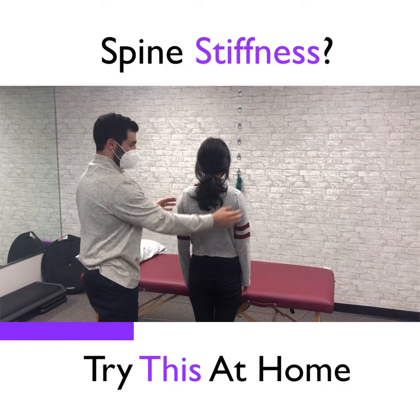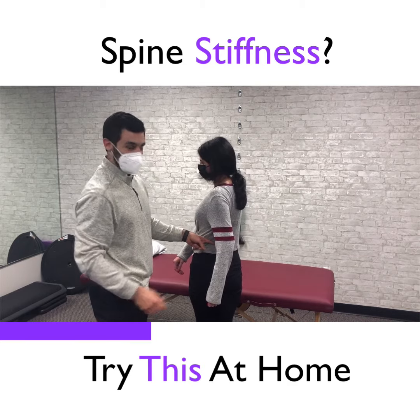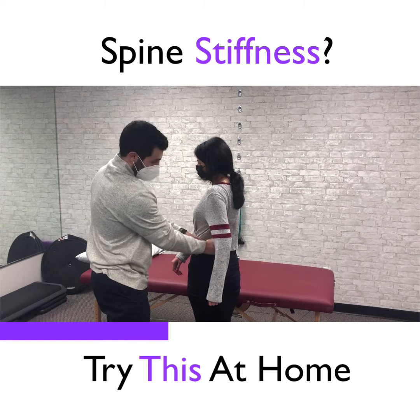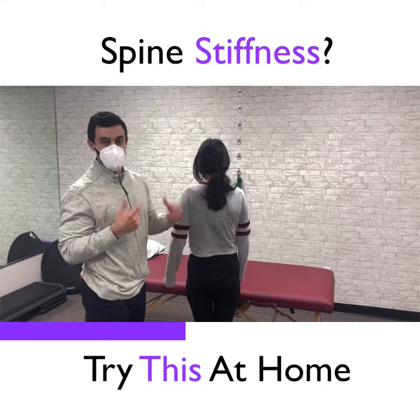Same thing with rotation from the low back. If she tries to twist all the way like this and her upper back and mid back doesn't want to cooperate, her low back is going to have to over-rotate and it can put her at risk for irritation and injury.